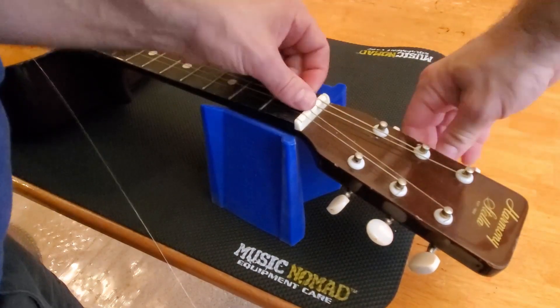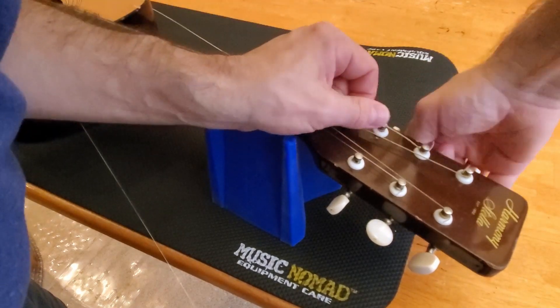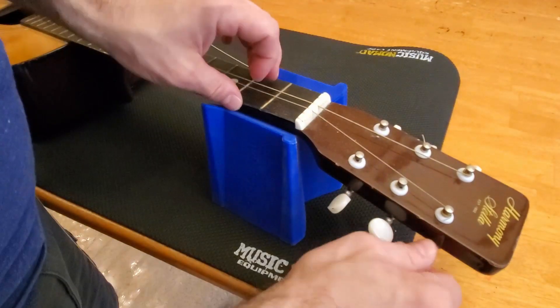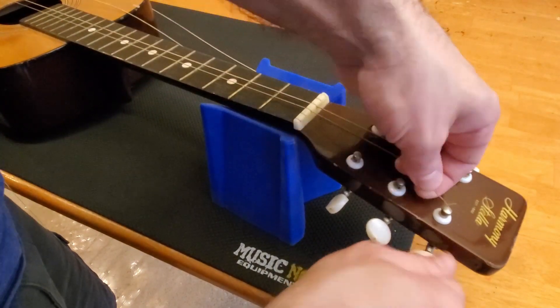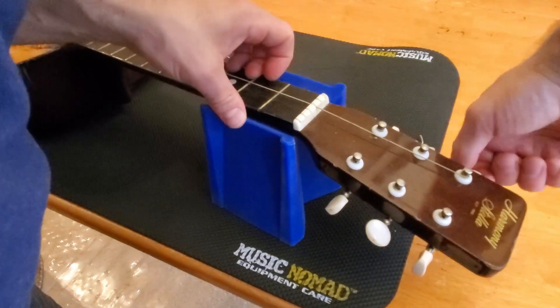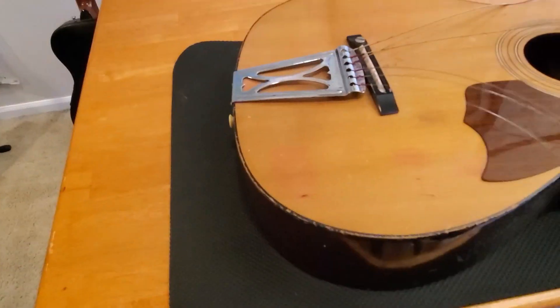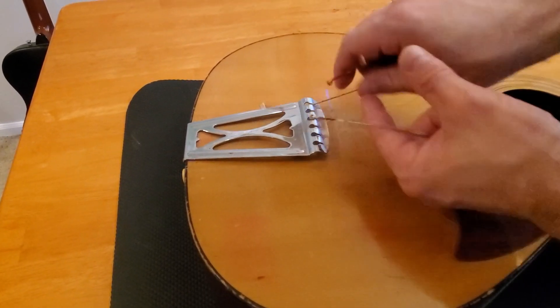Stella was a brand started by the Oscar Schmidt Company in 1899. They made the Stella guitars for 40 years, from 1899 to 1939. Then Stellas were made for another 35 years, from 1939 to 1974, by Harmony. Later, Harmonys were made by MBT International in Asia.